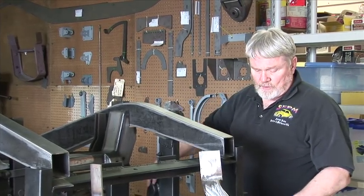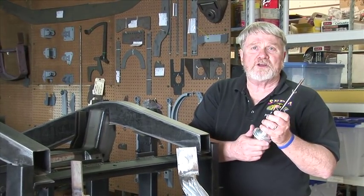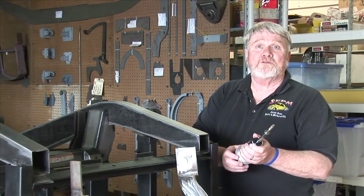The big advantage of the coilovers and shock absorbers is that these are adjustable. You can adjust the front end up and down to get it to the height that you would prefer and for the ride you'd like.